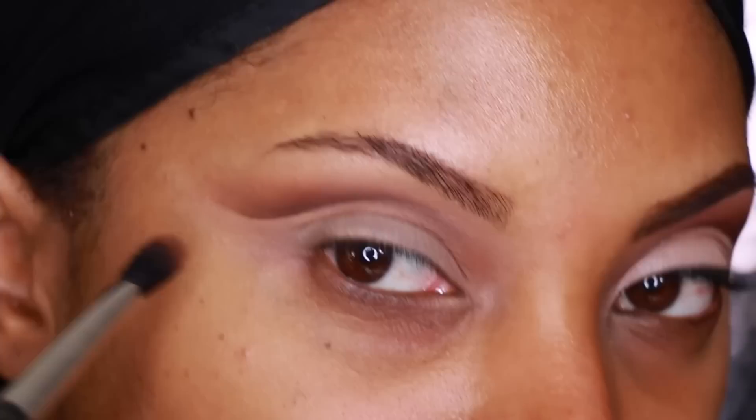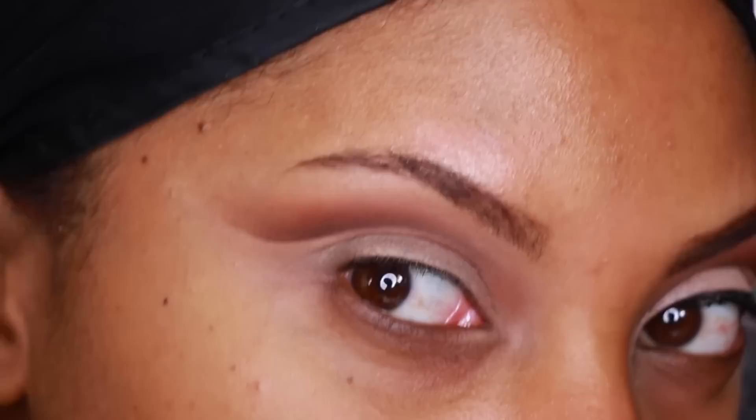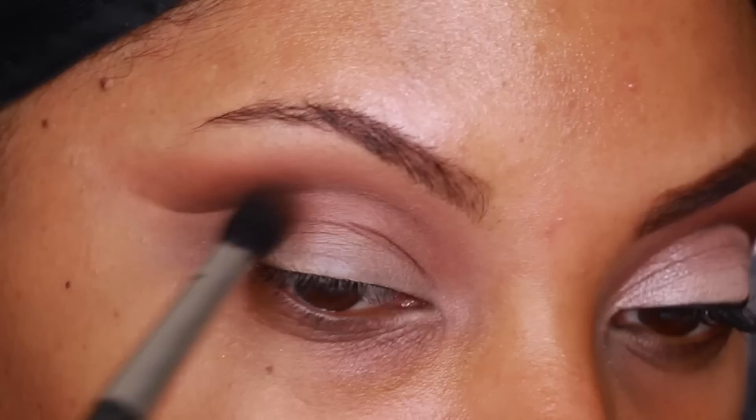Now I'm going back into the Anastasia Beverly Hills Amrezy Palette and grabbing the eyeshadow in Caramel and Deep Plum, mixing them together with the MAC 224 brush. I'm going to apply the eyeshadow right above where we placed the cut crease and just blend back and forth.